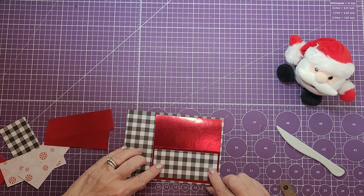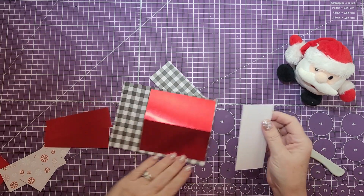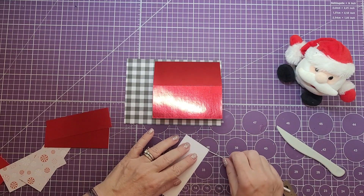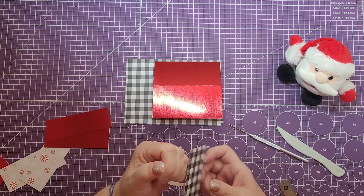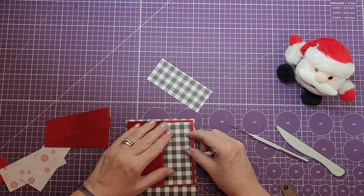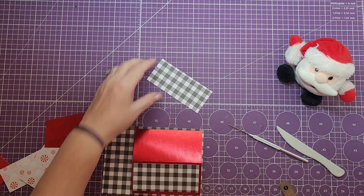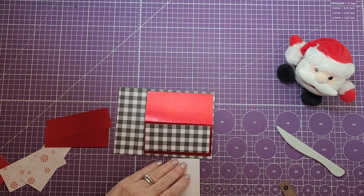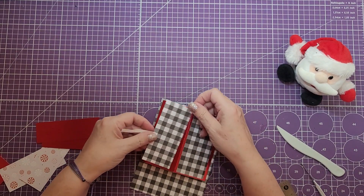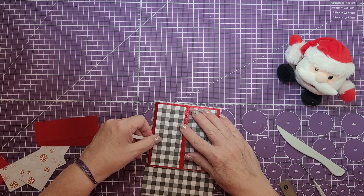Next we're going to do the two other pieces of patterned paper, and those are going to be put on top and bottom. I've gone ahead and put tape on all of my pieces to save time. Pull these one direction on both of them so you have something to hold on to, then just lay this down and line it up. Once you have it exactly in the center go ahead and pull those tabs off. We'll do the other side too — pull the top one off and just leave a little piece on the bottom to hold on to, then line it up and secure it.